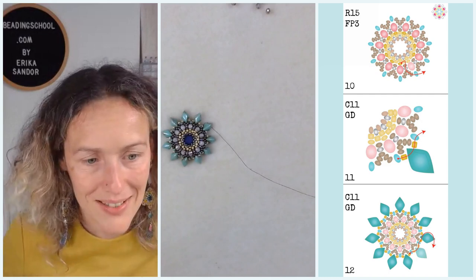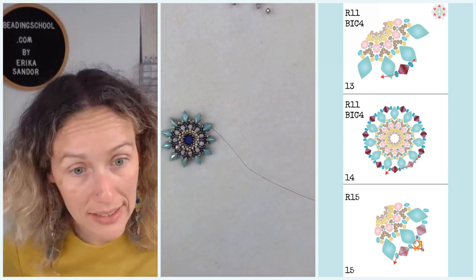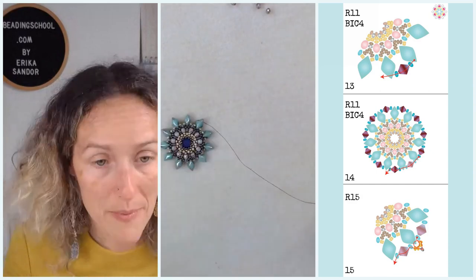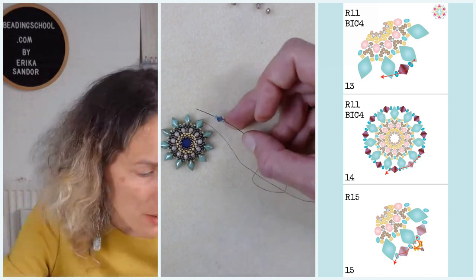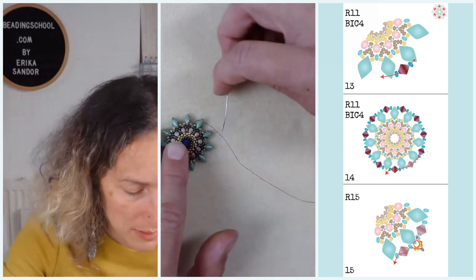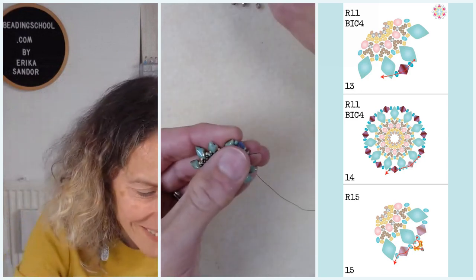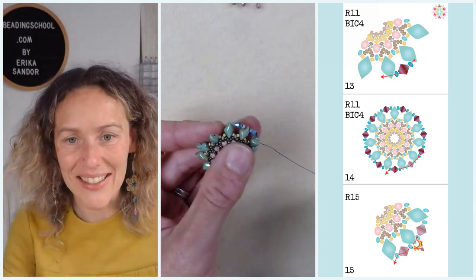In step 13, I am adding groups of beads between the outside holes of the gem duo beads. I am exiting the open hole of a gem duo, pick up a round 11, a 4mm Preciosa bicone bead, and another round 11 bead, then bead through the outside hole of the neighboring gem duo bead. This is how I connect all of them — easy!